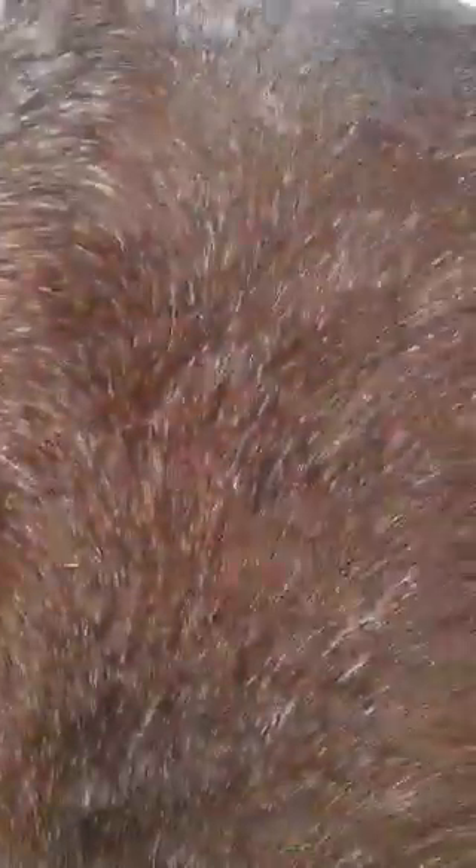Now this horse isn't shedding very much yet, so I'm going to do the same thing on Piper so you can kind of see all the hair that comes out. So I have to locate my curry comb that Zoe dropped for me. So we'll go over here to Piper.